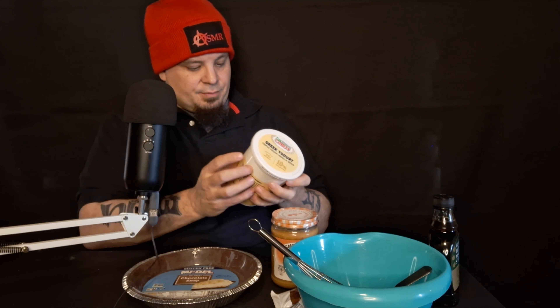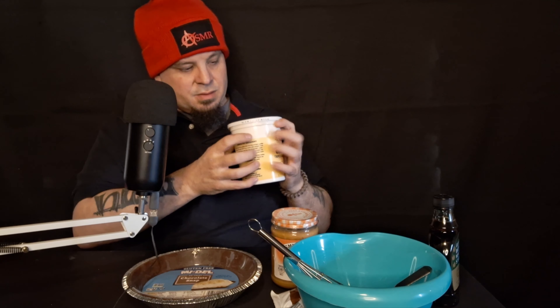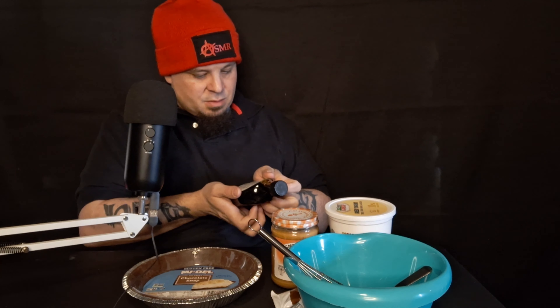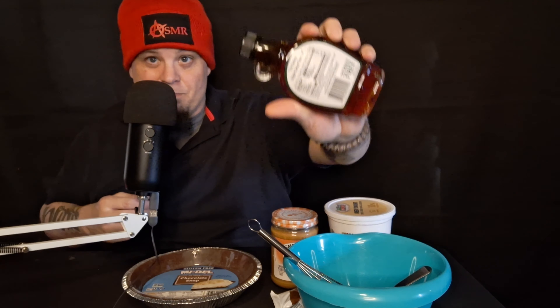And then Cabot Greek Yogurt. This is thicker than Chobani Greek Yogurt, and it has a couple fewer ingredients in it too — that's one reason I went with this. And instead of putting sugar or whatever else you could put in peanut butter pie, I'm going with maple syrup, because I like my stuff a little sweeter.